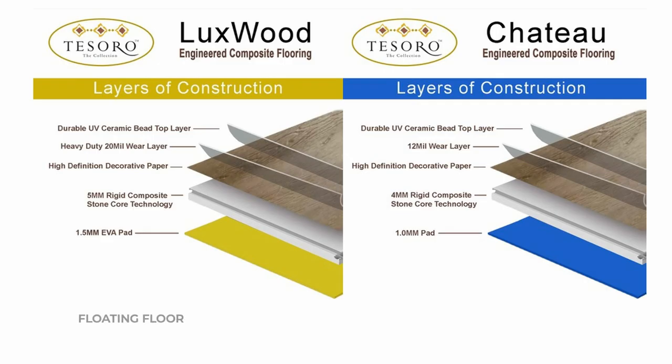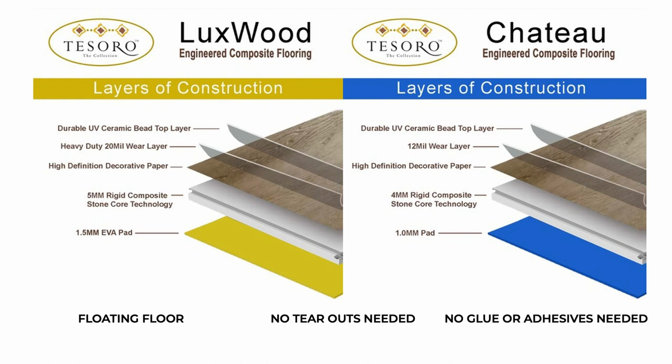Lastly, because Luxwood and Chateau are floating floors, you don't have to worry about dust when you tear out your old tile or wood floors. Instead, you can install right on top, and that makes it really easy because there's no glue or adhesive needed.